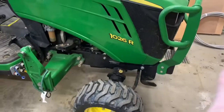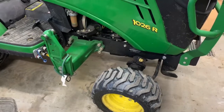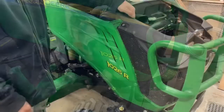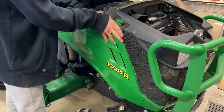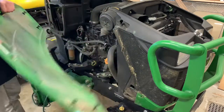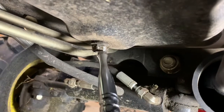We've taken the front end loader off. Make sure you take your mower off, your mid-mount mower. So we're going to pop the hood and take this side panel off. Let's take the bolt out — we've loosened it already. The side panel just slides back and then out. Find the drain bolt — it's right there and it's a 19 millimeter.